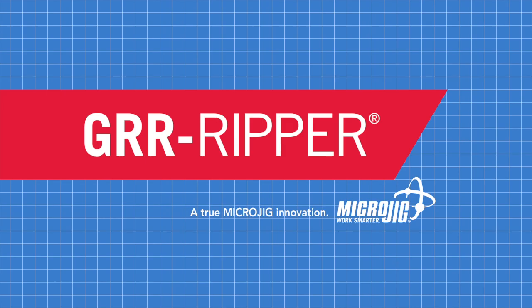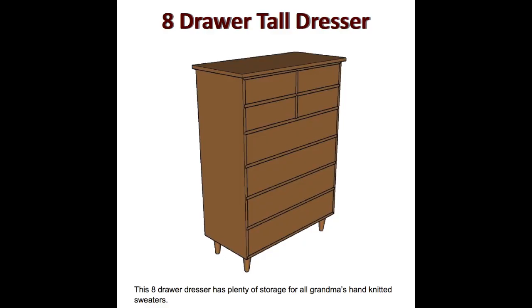Work safer, work smarter. Detailed plans for the eight-drawer tall dresser featured in today's episode are available for sale in the digital download store at MattsBasementWorkshop.com.